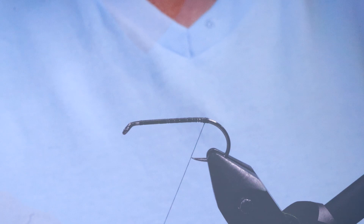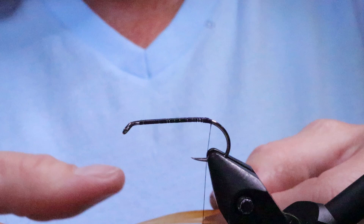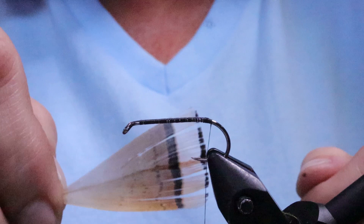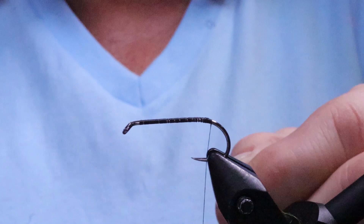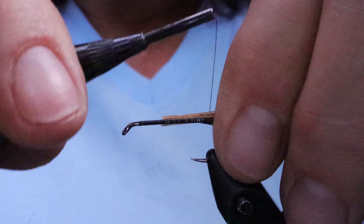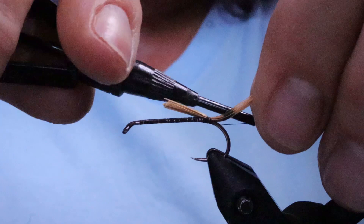I've gone ahead and built a base layer of thread right down to just about the bend. I'm going to take my pheasant tippet feather and peel off everything on the sides that isn't even with the ends. Once it's totally even, without moving the feather, I'll cut a slip for the tail, saving the rest for the wing. It's quite a short tail — about a hook gap, maybe a little longer. I like to have just a bit of orange showing before the first bar of black. Then just take a turn underneath it.